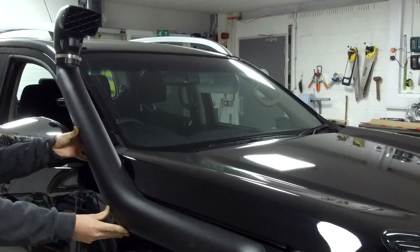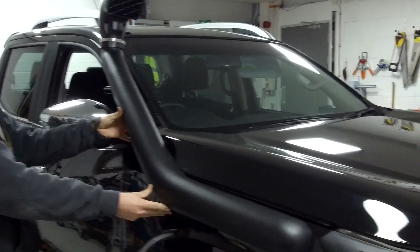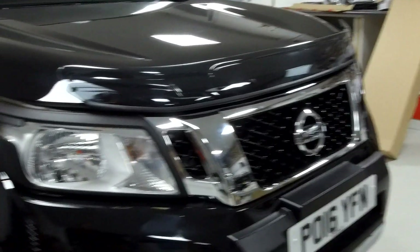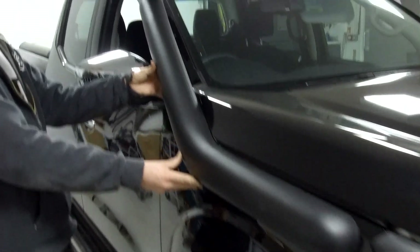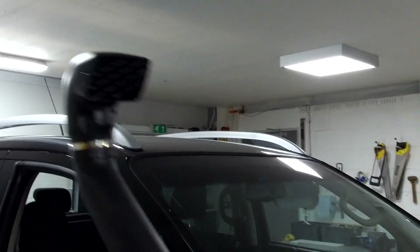Okay, in today's video we're going to have a go at fitting this snorkel raised air intake on our Nissan Navara NP300. Ian's just modelling it there to show you what we're going to fit.